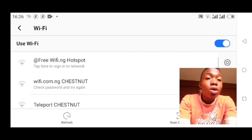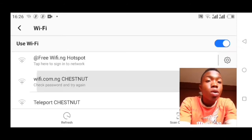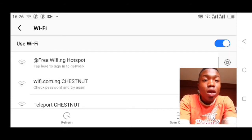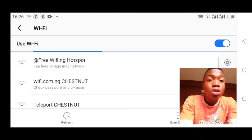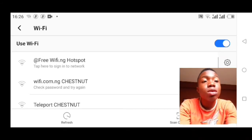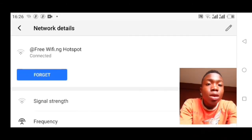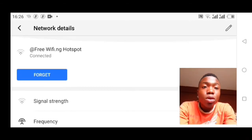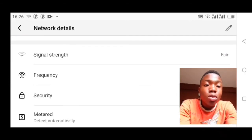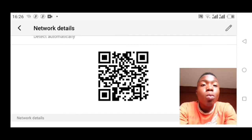Click on any Wi-Fi you are connected to that is saved to your phone. So here — 'Free Wi-Fi dot ng' hotspot is the one I'm connected to. Click the settings button beside it, scroll down, and you'll see a QR code.